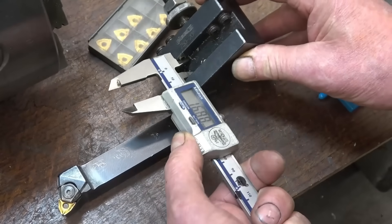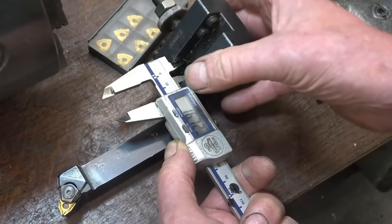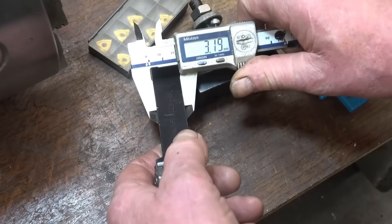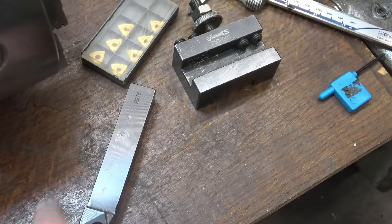If I simply measure that gap and set a zero, then measure the tool — I need 3.18mm. So I'll take four mil off and I think it'll go into there no problem at all.